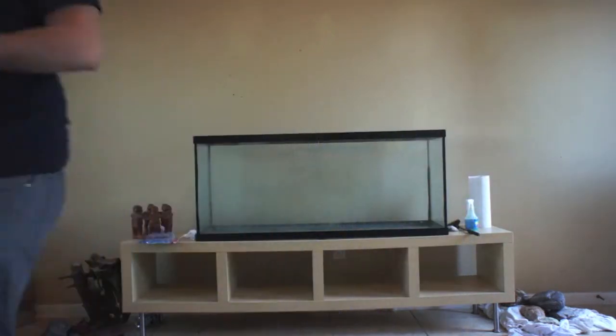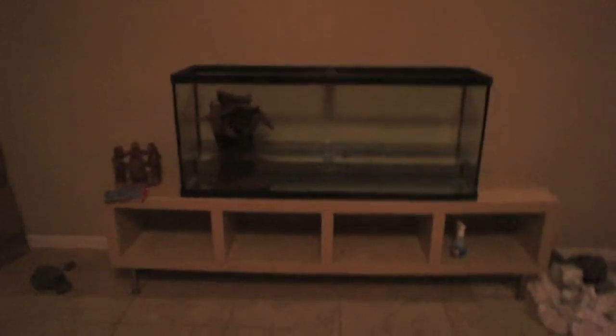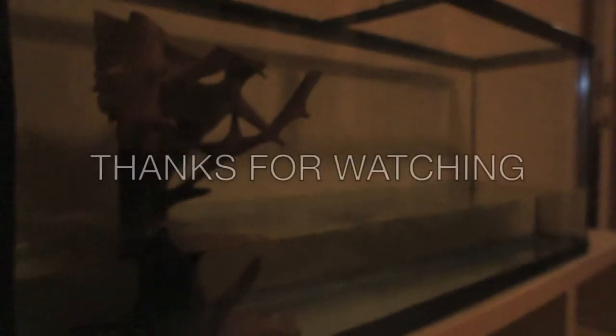Boom — tank is done! As you can see the glass is clear, there's no more grime inside. Please subscribe, like, and comment. Never miss an update. Thanks for your time and I hope you enjoyed it — later!